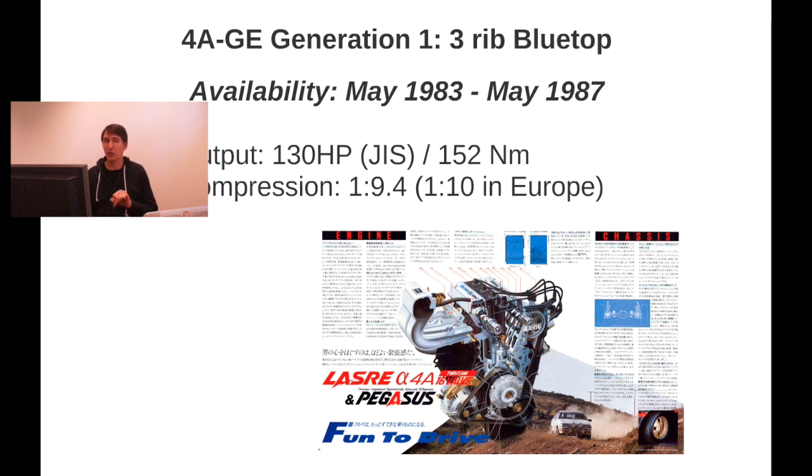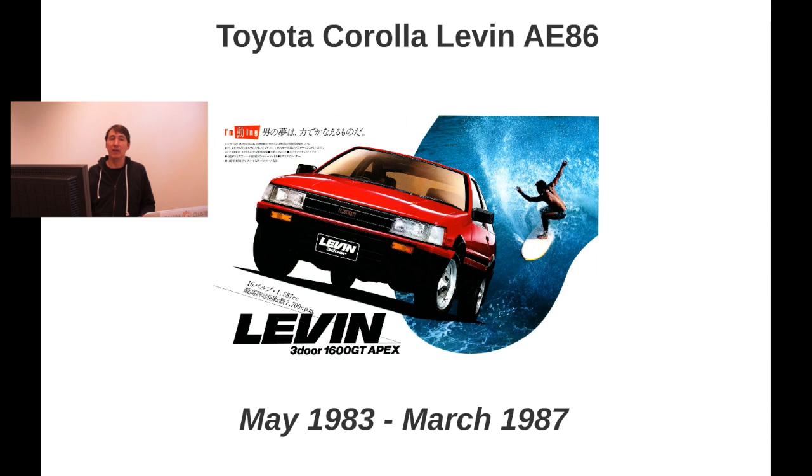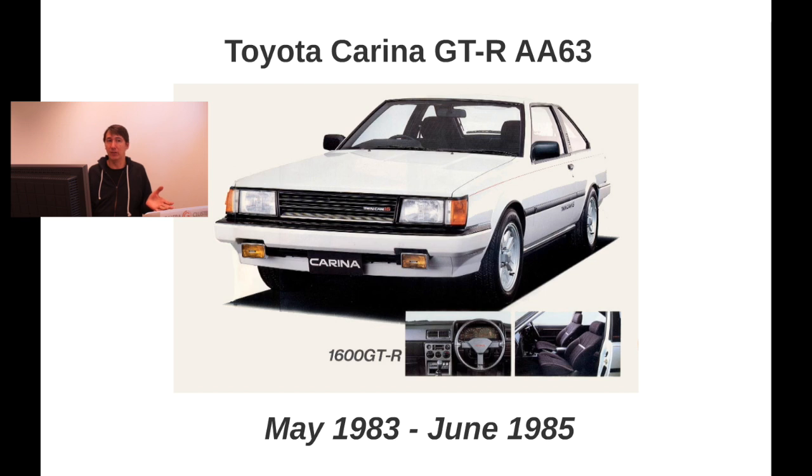The reason for the higher European compression is that fuel in Europe was a lot better than other parts of the world back in 1983. In Japan I think they also got 1 to 10 in some cases. It first got introduced into the AE86 — the Corolla 11 — in May 1983, also in the Sprinter Trueno AE86, and internationally wherever an AE86 was delivered, like the Corolla GTS or the Corolla GT in Europe.